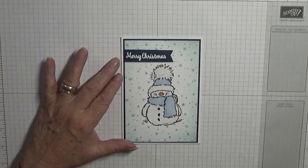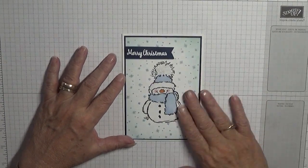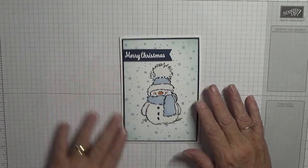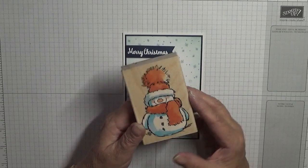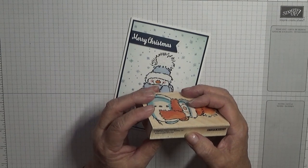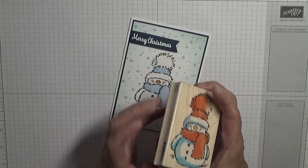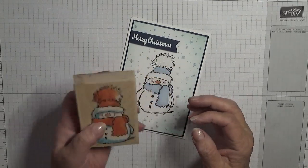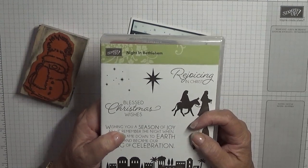Hello everybody, Georgie Burns here. Today I'd like to show you how I made this card. I had to bring this card back — can't do a Christmas card without Mr. Snowy! I'll be using Mr. Snowy, a Penny Black stamp — I think that's Canada Barclay Canada — it's snowy, so that's Mr. Snowy as I call him. I'll also be using this retired stamp set, retired last year, Night in Bethlehem.